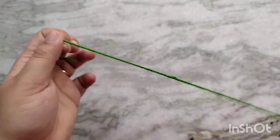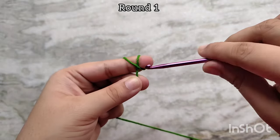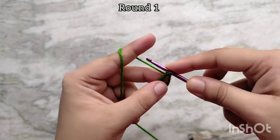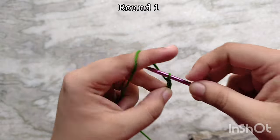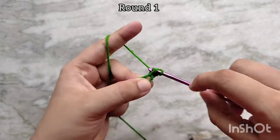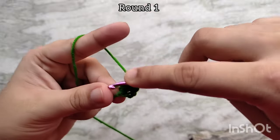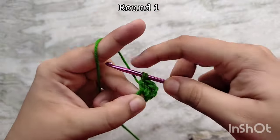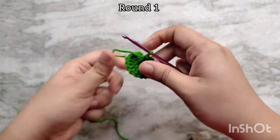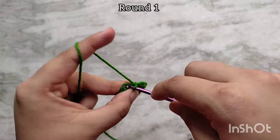For the basket, I am using a green color yarn to make it look like leaves. Start by making a magic circle in the same way as before — the first 2 rounds of the basket and the flower are exactly the same. Start by making a chain 3 and then 15 more double crochets into that magic circle for a total of 16 double crochets including that first chain 3. After making the 16 double crochets, close the center circle completely and then slip stitch on top of that third chain on the first chain 3 to join, and that brings you to the end of round 1.